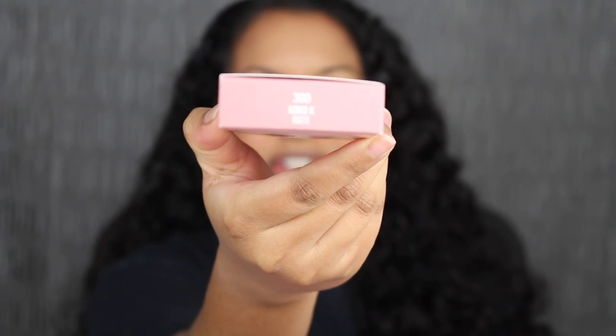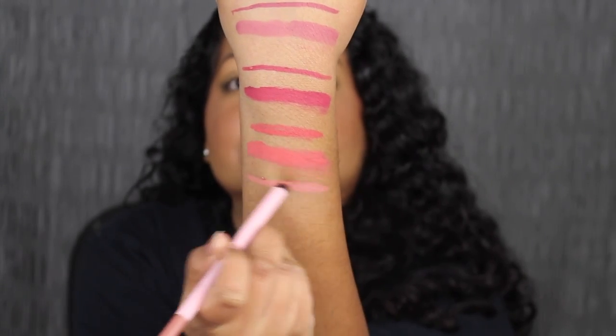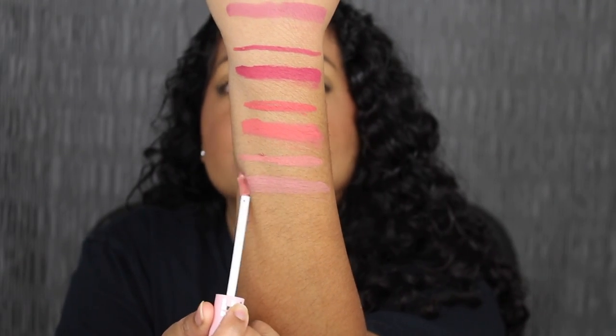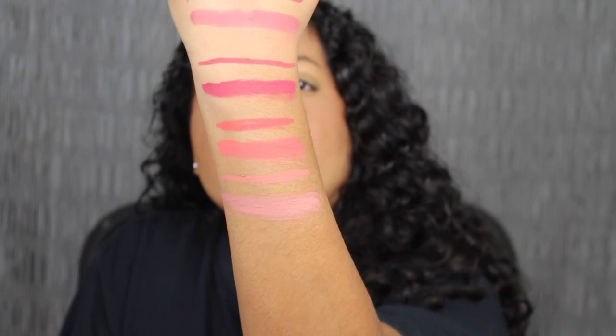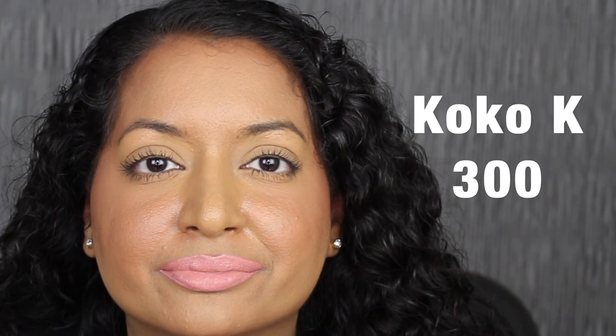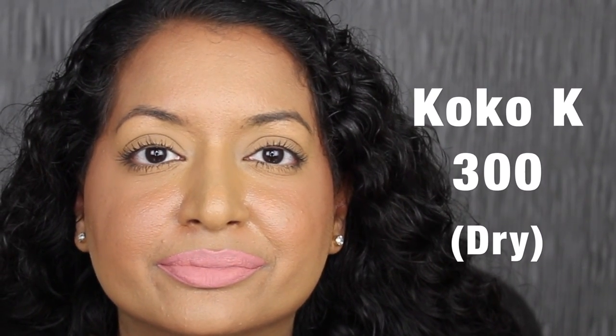The next shade is called 300 Coco K. Here's what the lip liner in Coco K looks like, and here we have the matching liquid lipstick. This shade seems to be a little bit light. Here's what the shade in Coco K looks like, and here's what it looks like dried down. This shade is too light for my skin tone. Let's see what the next shade looks like.